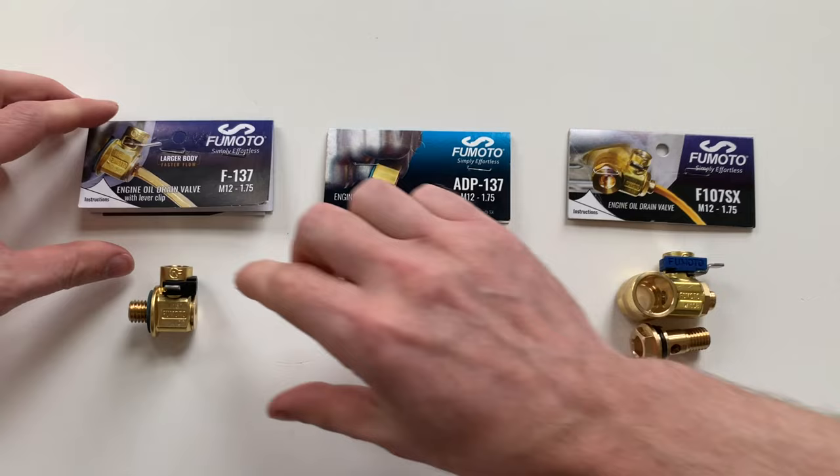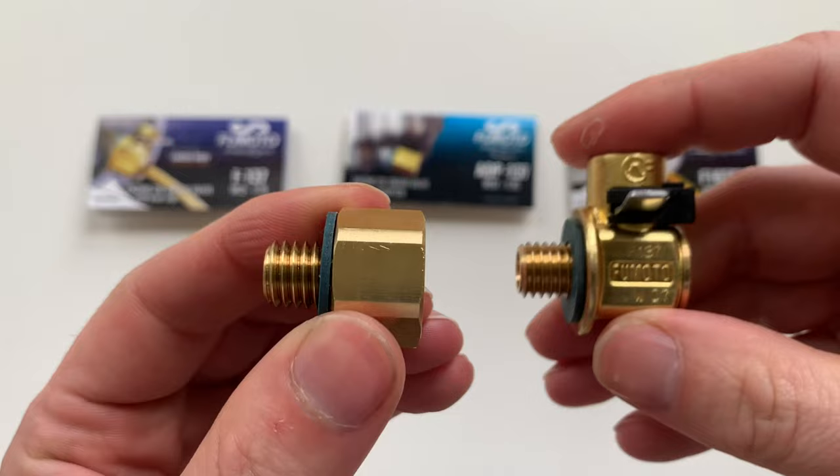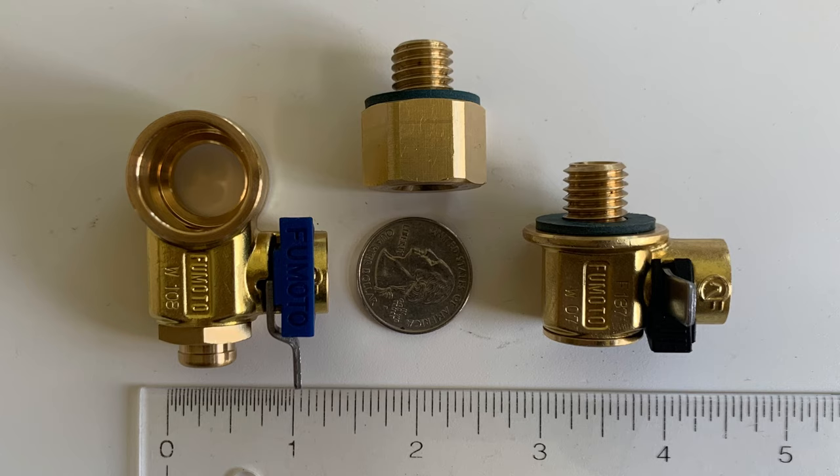Here's a quick look at the three different versions. The standard valve, shown with the F prefix. An adapter, shown with the ADP prefix, which sometimes needs to be used with the standard valve. And the SX valve, ending in SX, which allows 360 degrees of freedom for installation. And for some sense of scale, here's a picture of them with a US quarter and an inch ruler.